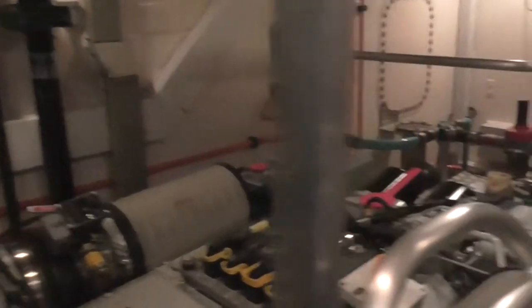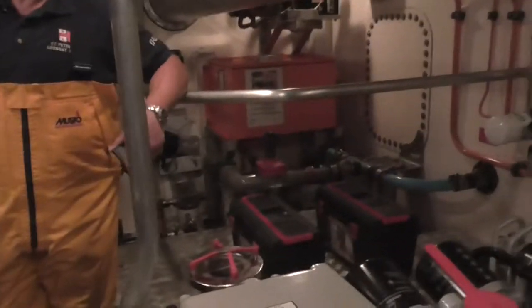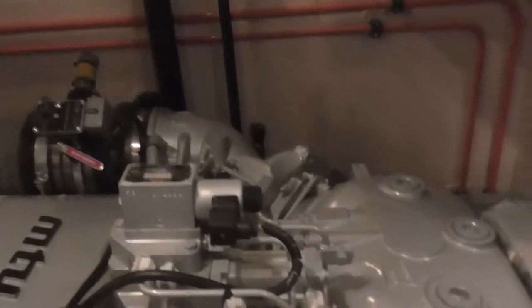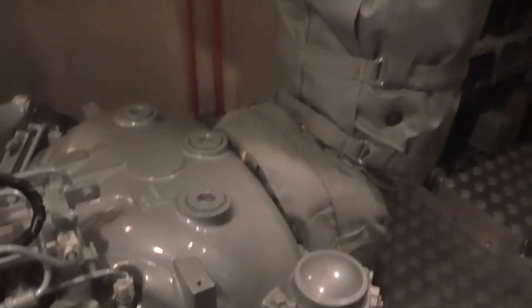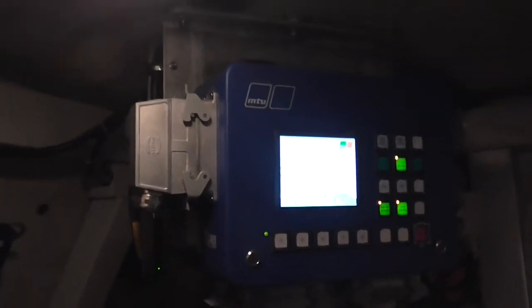All the electronics are self-diagnostics. So if you get a fault, it'll come up, flap up the phone and tell you what it is. So you know what to look for. A bit of a difference. They're a lot easier to work on as well. Just a bit more thought in it. The water filter is accessible. It's a bit more thought put into the engineering side.